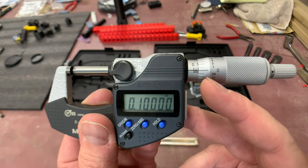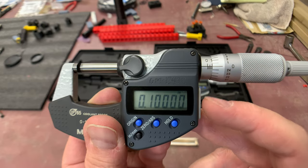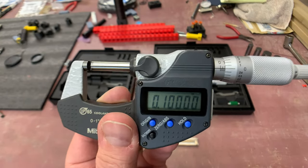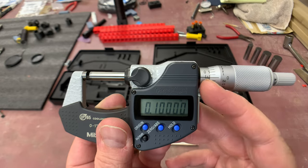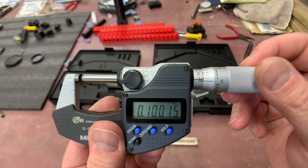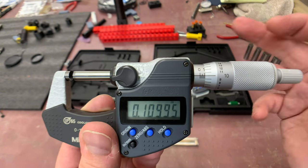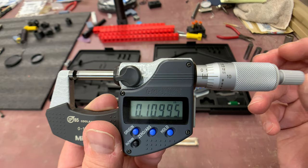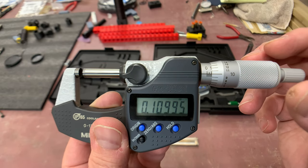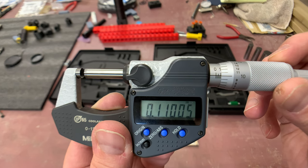Visually, when reading an analog version you have to count these lines, whereas digital takes all the mental math out of it. So when you move it over a bit, you're now at 0.110 - essentially at the ten-thousandths mark.